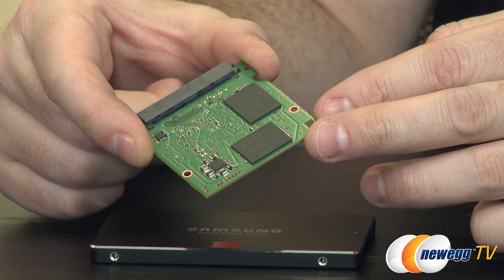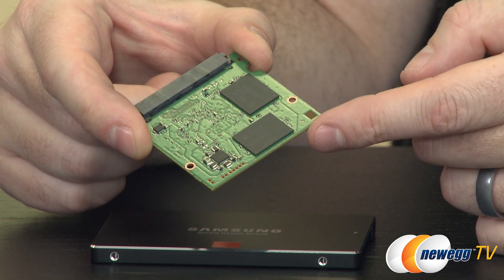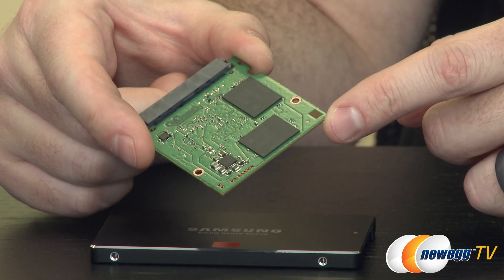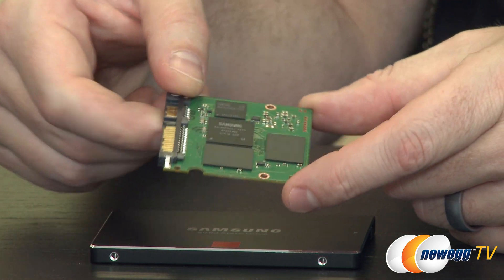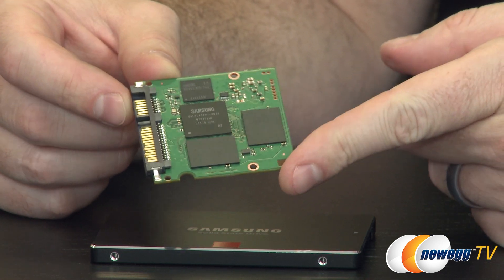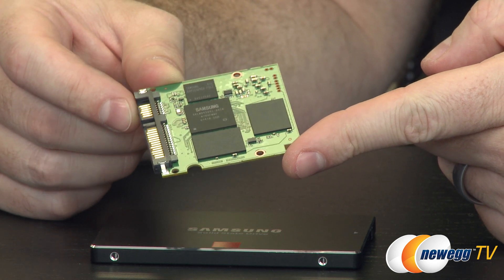Most MLC NAND has a program erase cycle rating of about 3,000 to 5,000 program erase cycles depending on the manufacturing process. Unofficial estimates put the 850 Pro at about 10,000 program erase cycles, but Samsung isn't listing that specific spec. They're going with total bytes written, or TBW, stating 150 terabytes total, which is about 40 gigabytes per day over the 10-year warranty period.